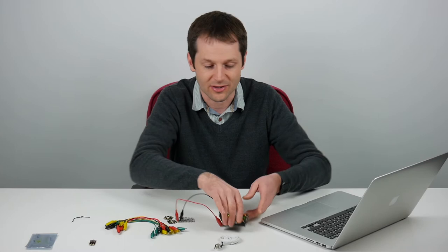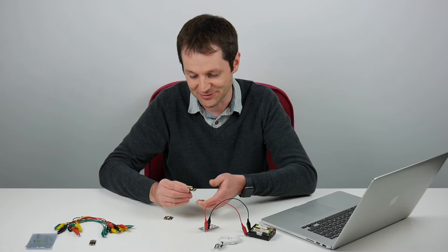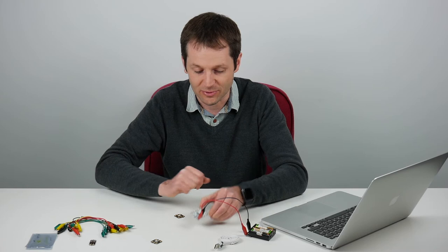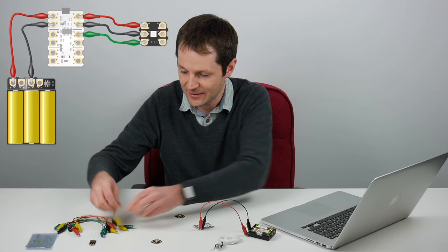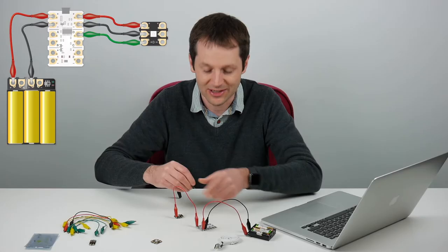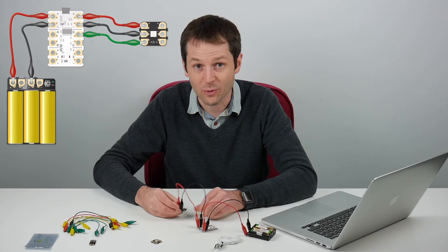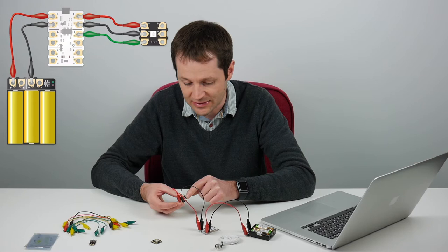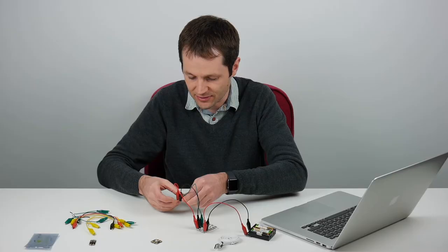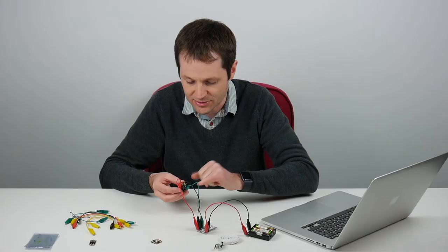Once I've connected my battery pack to the Crumble, I'm going to connect a Sparkle to the Crumble. Sparkles need power too, so I'm going to connect plus and minus from the Sparkle to plus and minus on the Crumble. The power from the battery will go through the Crumble, power it, and then come out and power the Sparkle as well. We need one extra connection to this LED because it's a special programmable LED — it needs a data connection. There's a D written on the bottom of the Sparkle and a D on the Crumble, so I'm going to use a green wire to connect D from the Crumble to D on the Sparkle. There's also an arrow on the Sparkle showing the direction data travels — you always need to connect to the side where data is coming in.